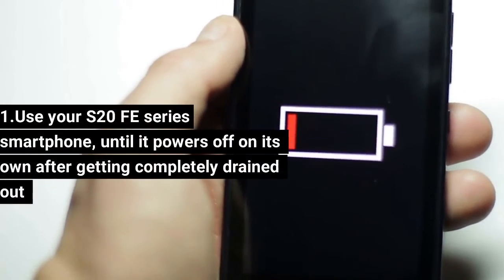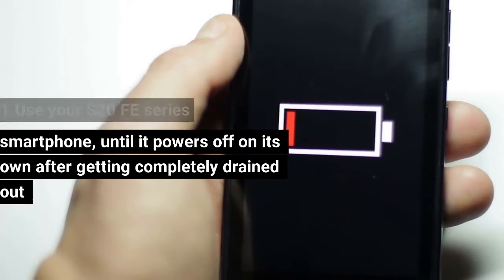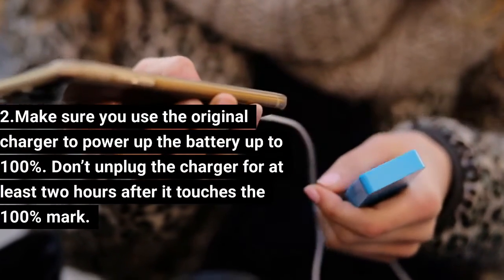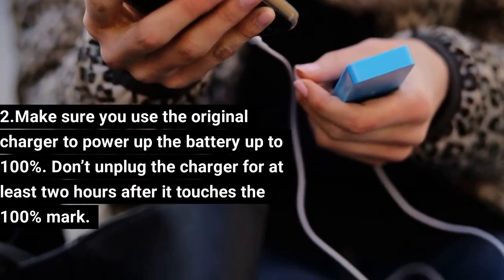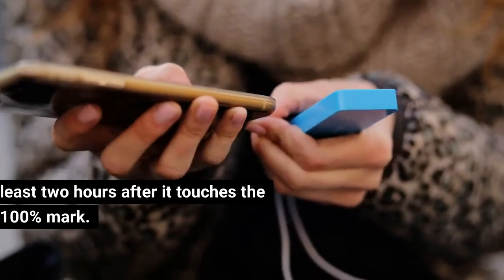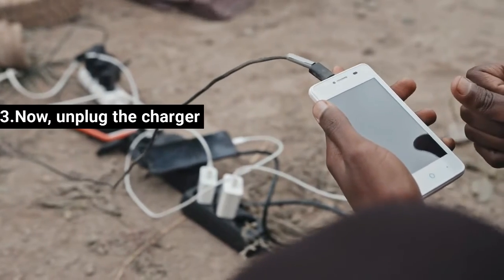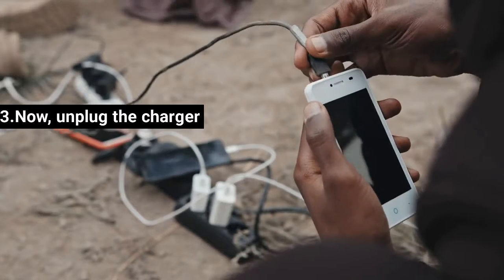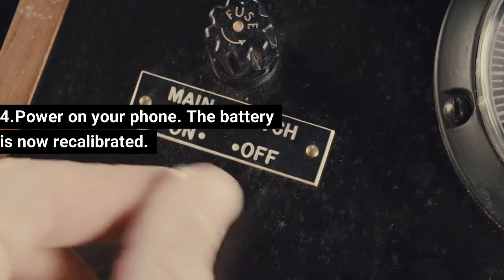Step 1: Use your S20 FE until it powers off on its own after getting completely drained. Step 2: Use the original charger to power up the battery to 100%. Don't unplug the charger for at least 2 hours after it reaches 100%. Step 3: Unplug the charger. Step 4: Power on your phone. The battery is now recalibrated.